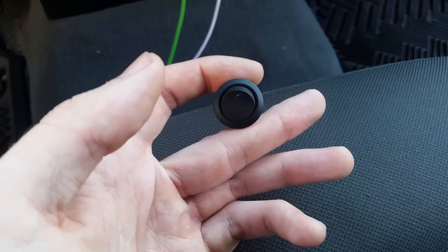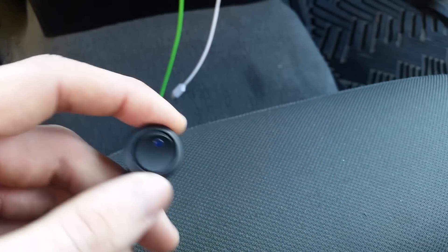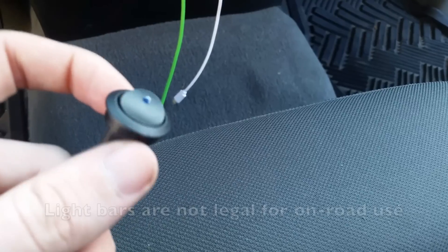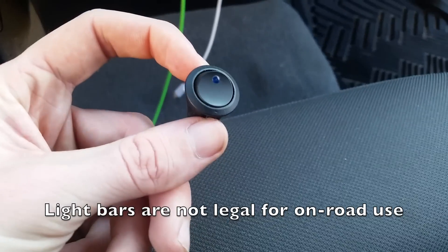I've been running a light bar and LED pods on light-up switches for a year or two now, and they work great. The only disadvantage is if you're running them late at night on a road, you have to reach down and flip them off real quick when you come across traffic, which is a safety hazard for you as well as the other person if you're slow to flip the switch.